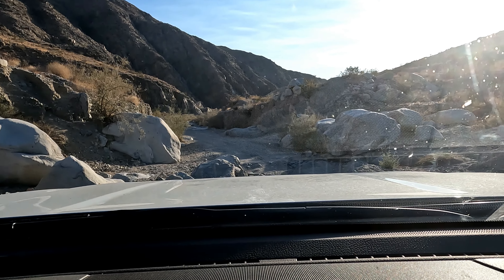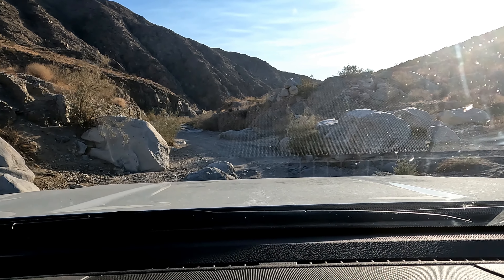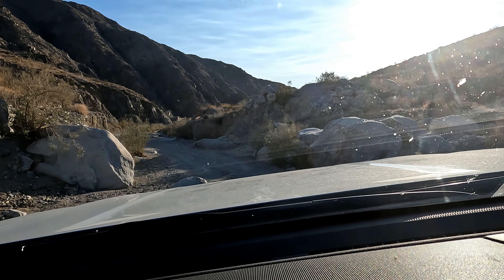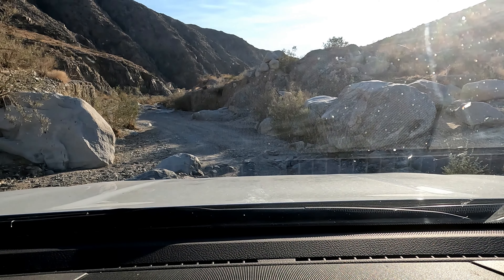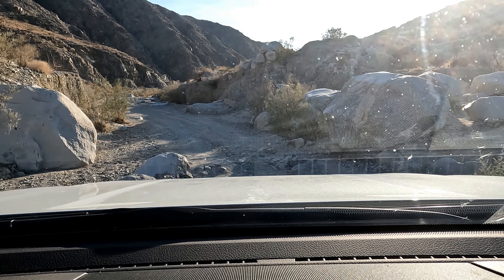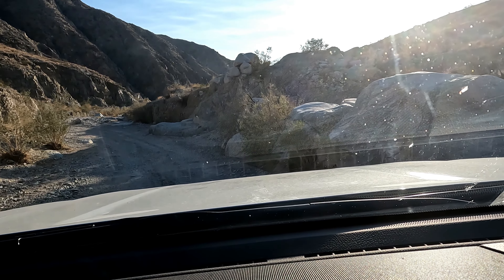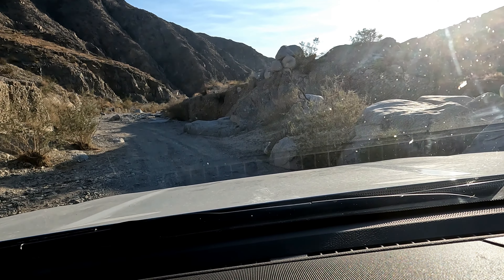We're going to take this second obstacle the same way as the first — it's basically another rock step. Just go slow, take your time, and you'll get over it. Watch out for the rocks. So again, there are two obstacles on this course.